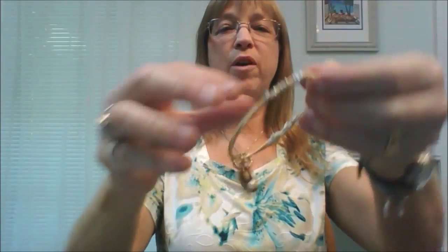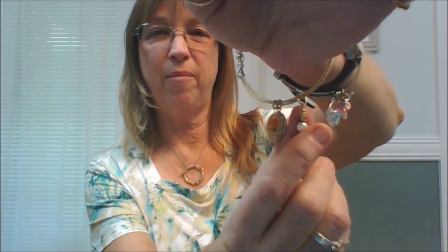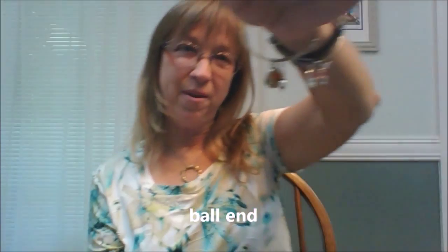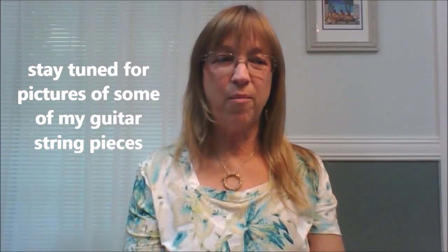We're almost done here. Tuck in your little end, make sure it's not scratching you, and you're done with your bracelet. Stick it on and there you go. By the way, I just want to show you this one bead — that is one of those little attachers I used to put on one of my beads. That's how you make a guitar string bracelet. You can use the same idea to make your ornaments and your earrings and your pendants — whatever.